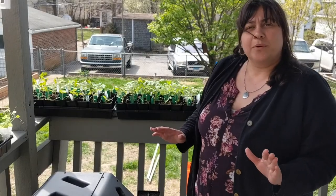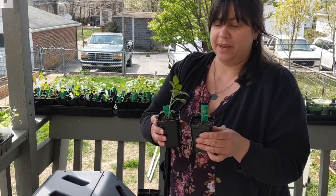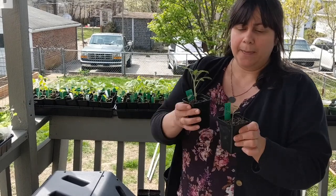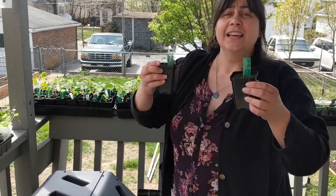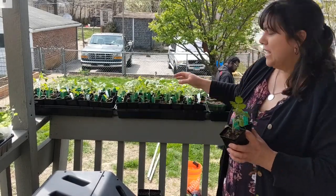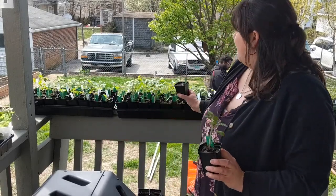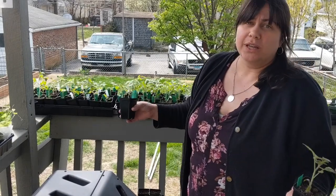I also want to talk about another issue with seedlings. Sometimes you'll have the exact same variety — this is Baxter's Bush Cherry Tomato — seeds started at the same time, potted up to the same size at the same time, kept in the same tray, but you can see how one can overshadow the other. This smaller plant hasn't had enough light to grow as well. So what I've tried to do is put the larger tomatoes in one tray and the shorter ones together, so the shorter ones get a chance to receive enough light.